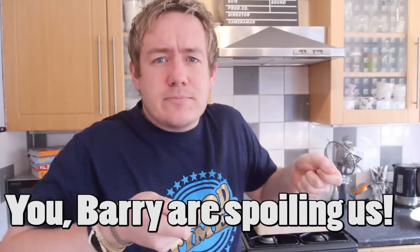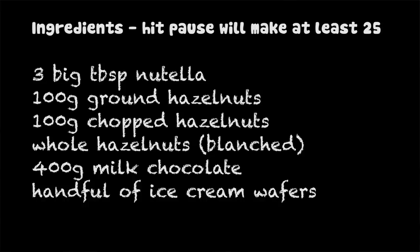Ferrero Rochers — old school, just an amazing snack, the ambassador's reception, so so good. Making your own from home just tastes fresh, you can make them as big as you like. It is a little messy but it is fun. If you want to have a go, hit pause on the video now and write all these ingredients down.